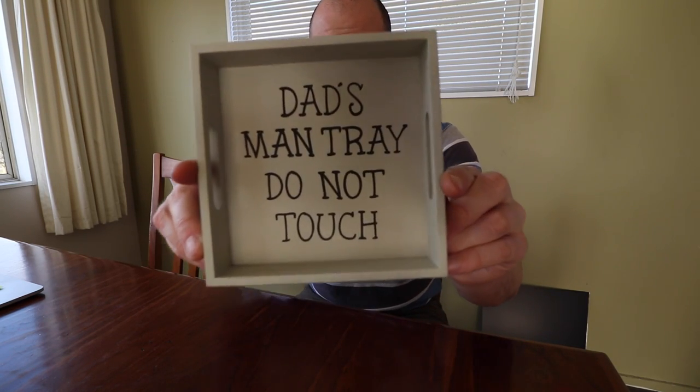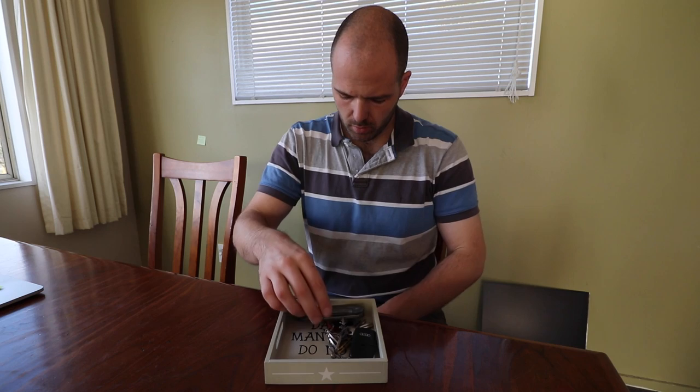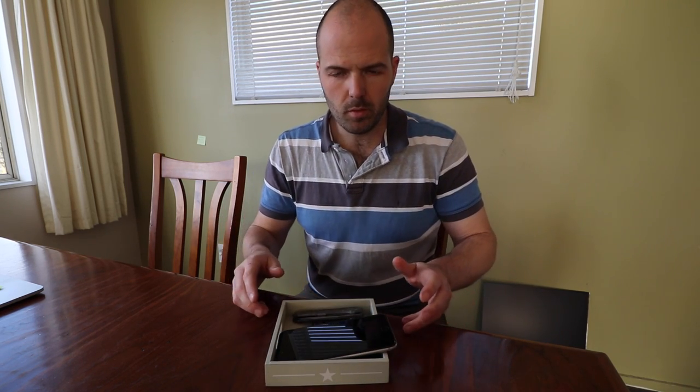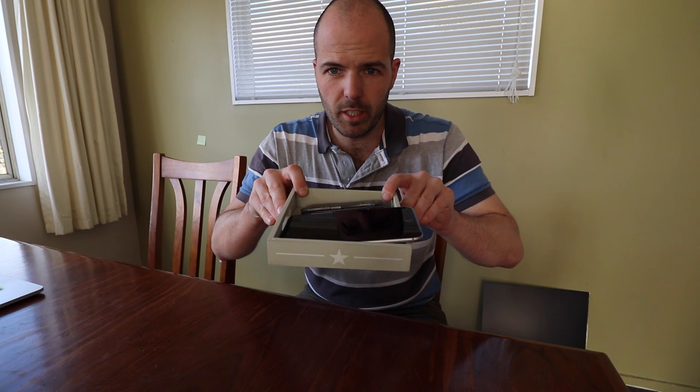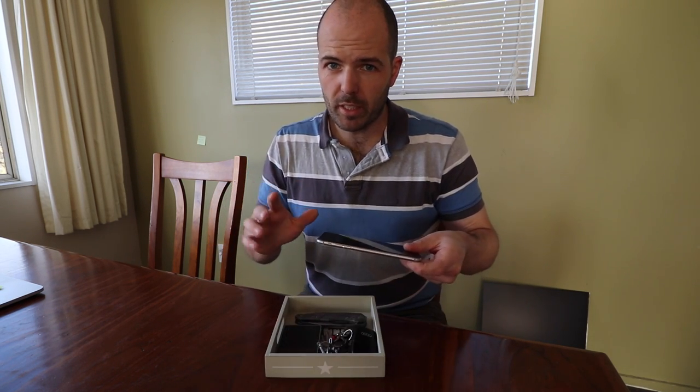About a year or so ago I received this, I believe, for Christmas. And it's good — I've kind of used it. As you can see, it's a little bit too small. So I've decided to make my own one. This one's made of wood, and I don't like making things out of wood.